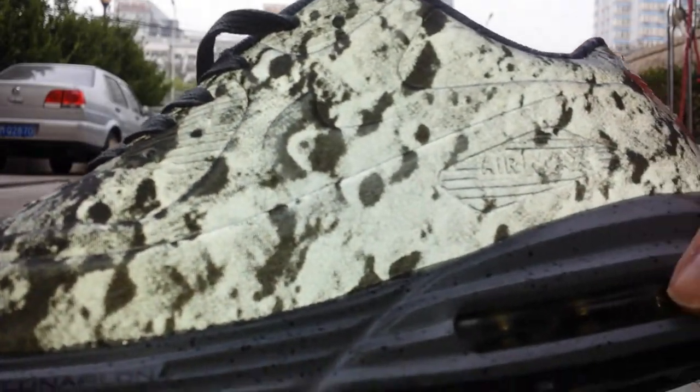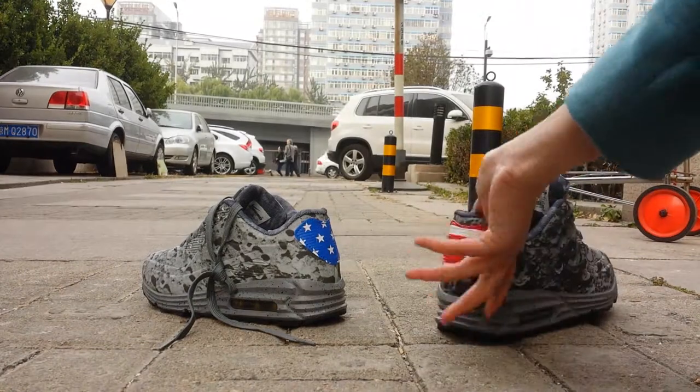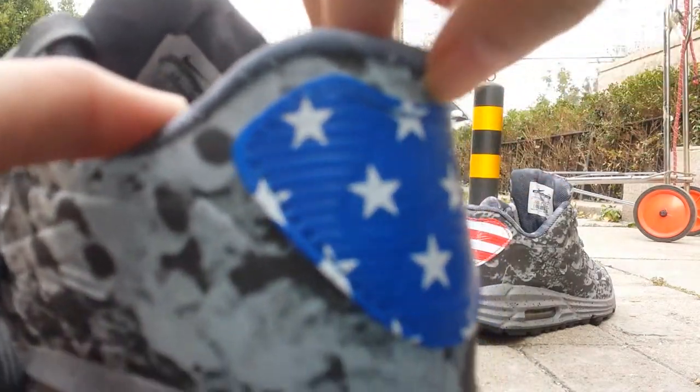On the bottom it's an air bubble. And it has an insole. Look at this pair — it has a different American flag design, yeah.